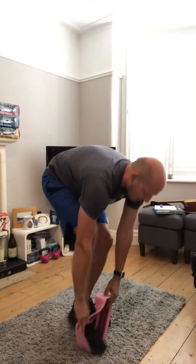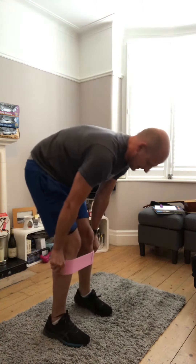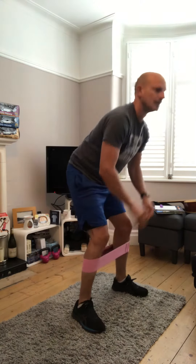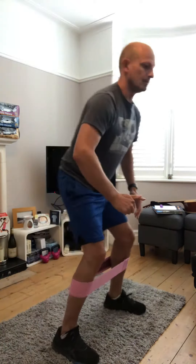I'll show you an alternative: if you're struggling with the band on your toes, you can do it below the kneecap like so — it still works the same. I just prefer it on my toes; it's just my personal feel.